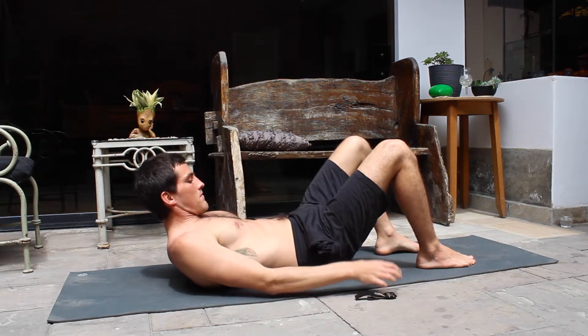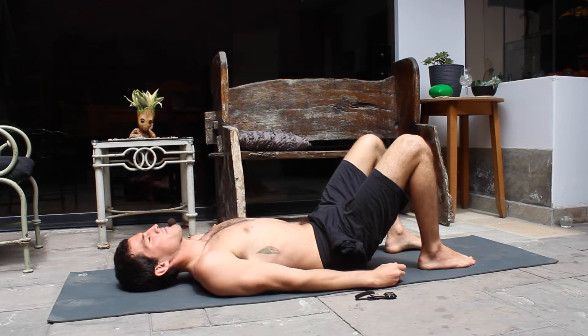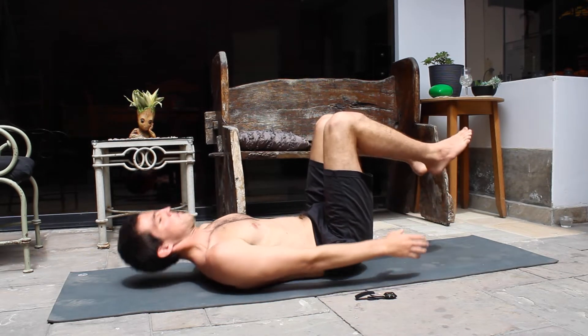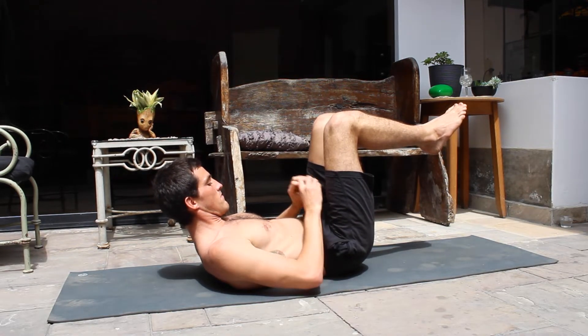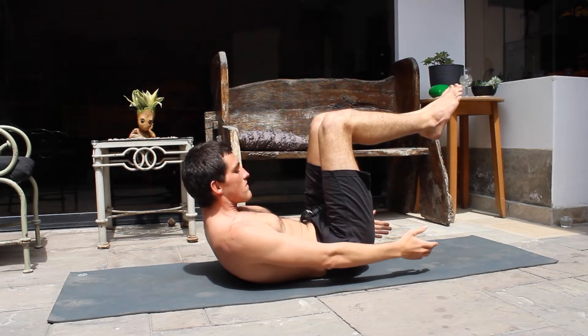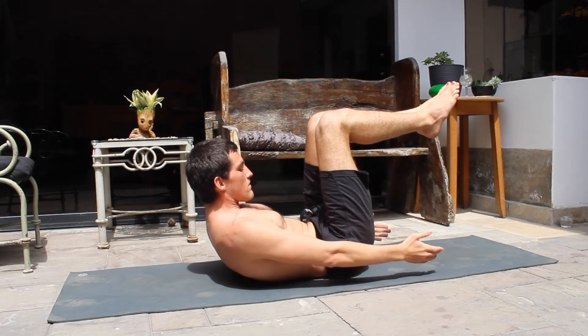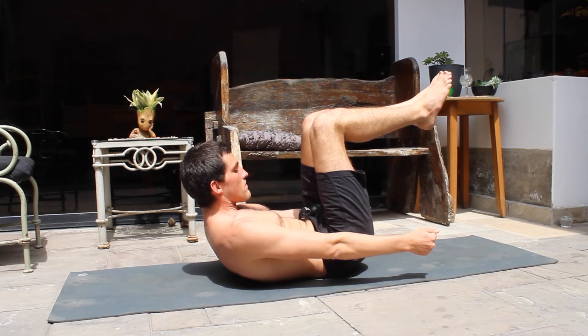For our first exercise we're going to do a tuck hold. You're going to lift your knees, lift your head and try to put your hands by the side of your hips stretched up. Press your back to the ground — your lower back. Try to tense your core, keep it as strong as you can. We're going to do about 30 seconds here.